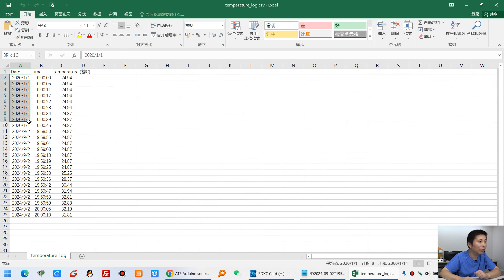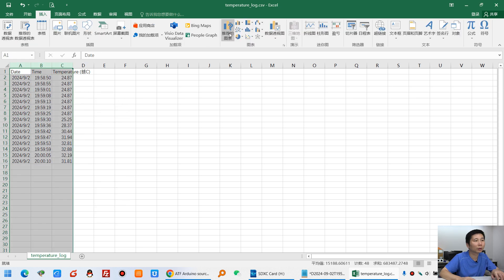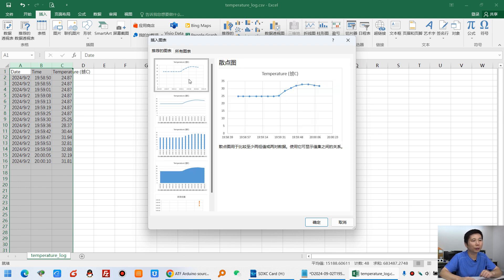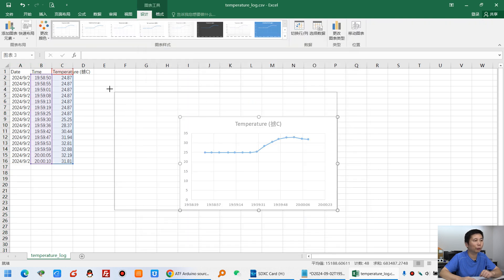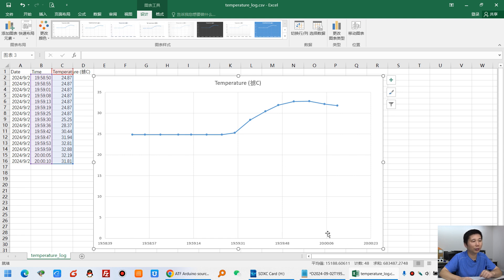Some records were saved before the date and time were set correctly. From this record onward, you can see the date and time are correct. You can delete the earlier incorrect records. Now you can see the remaining data — and you can create a chart showing the temperature over time, in different time periods and dates, to see how the temperature changed. This is very useful and easy to use.